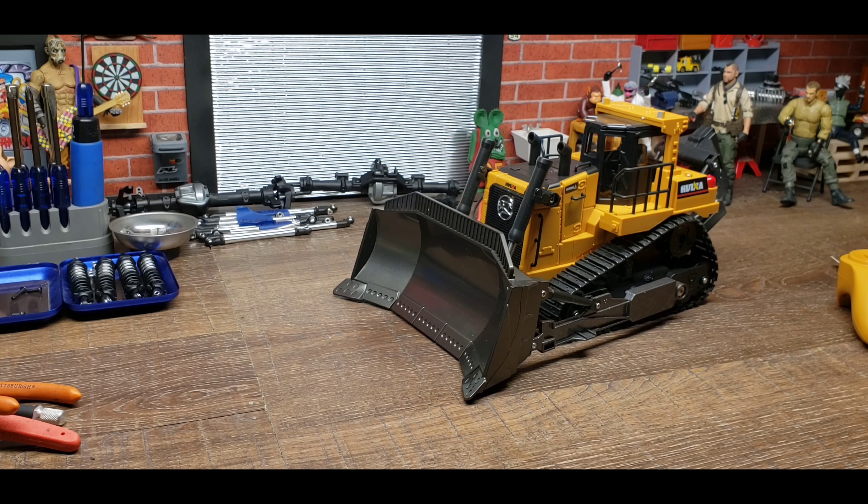I picked this thing up — it's fairly new to the market. I had to order it from China. It took about a month to get here, and I've just been looking for an affordable bulldozer that will actually move a little bit of dirt and do some stuff for me. So I came up with this.